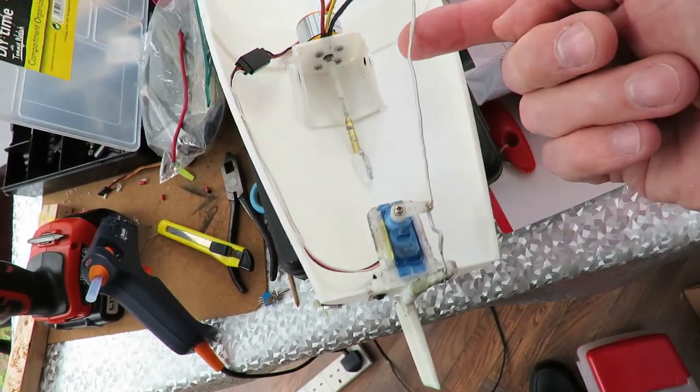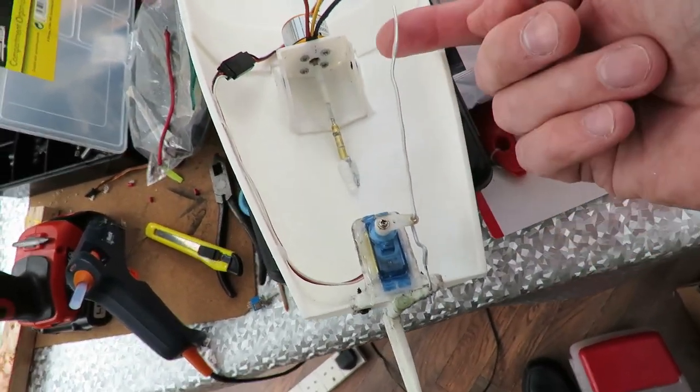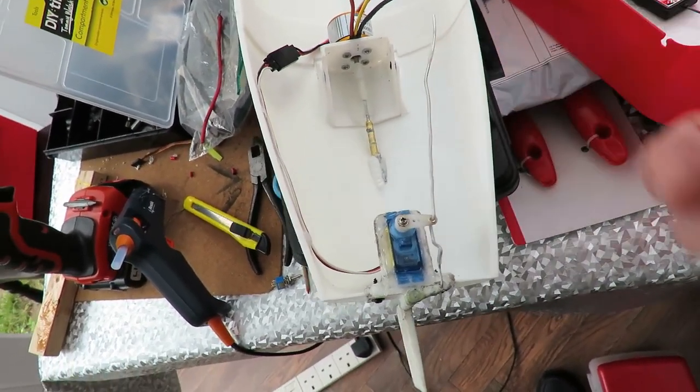You may notice I've got rather a long bit of excess wire sticking out here. That's because I've had an idea.